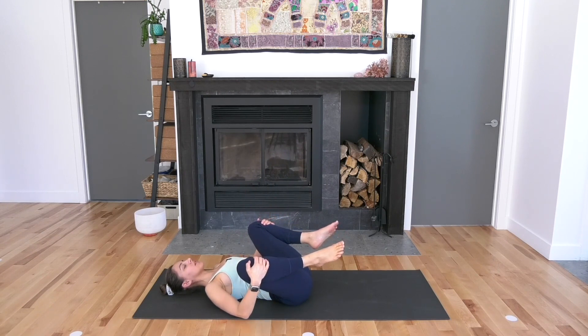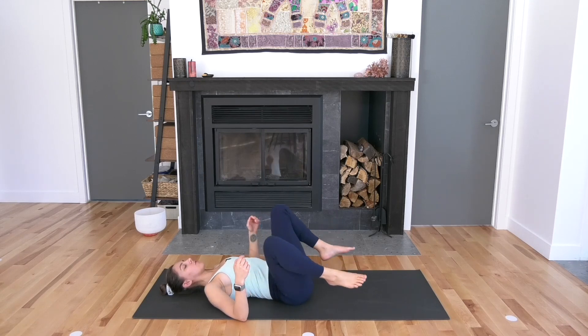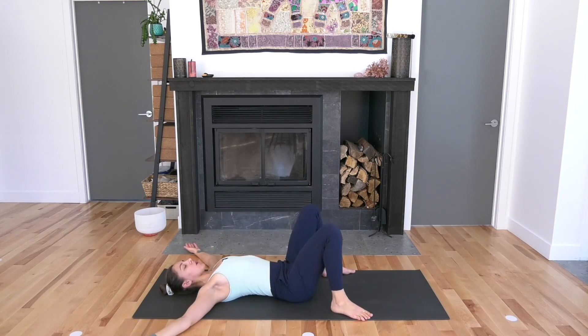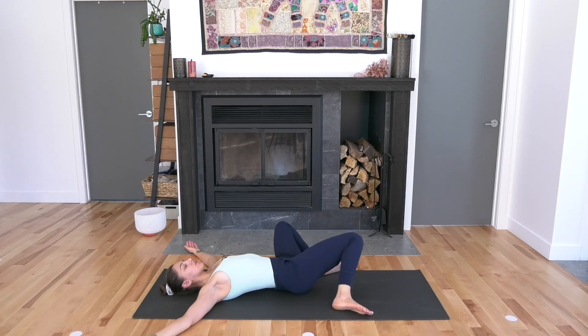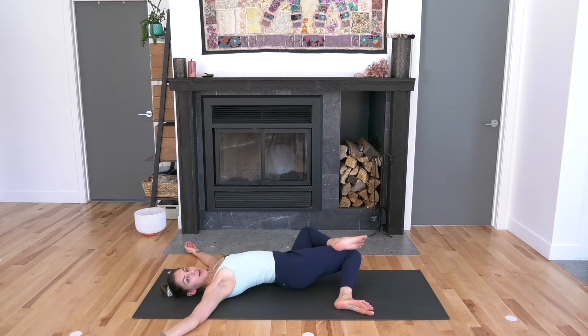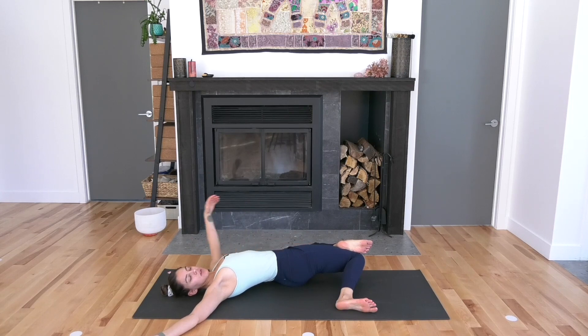Then slide the right leg off of the left. One hand on each shin, separate the knees wide, take an inhale and a full exhale. Keep the knees wide and the feet wide. Take the feet forward and flat down onto the mat. Open the arms out to the sides. Drop the knees over to the left. Anchor your right shoulder down. Pick your left foot up and hook it on the top of your right thigh.